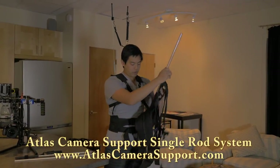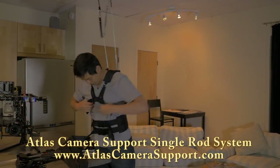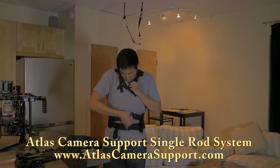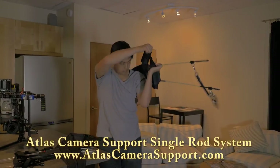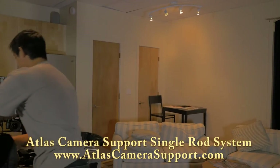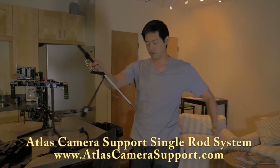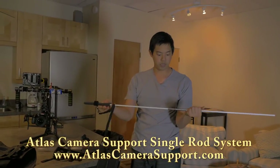What we're going to do is slot it in, take off this gimbal, take off this rod system, and set that aside. What you want to do is make sure you attach these two rods together.